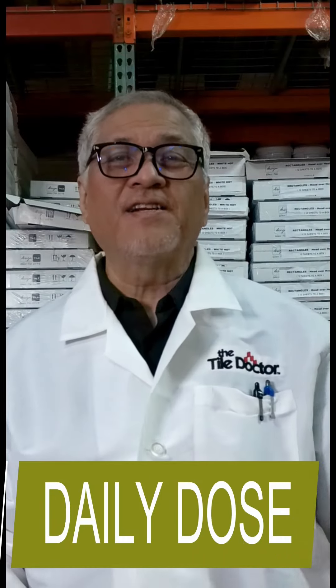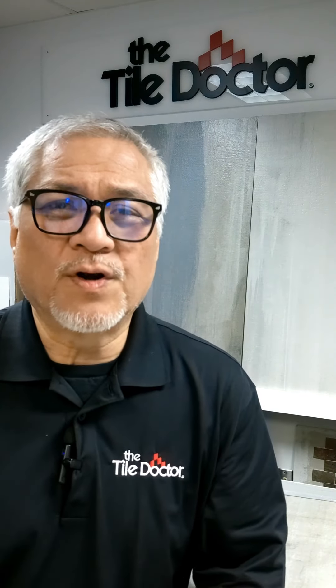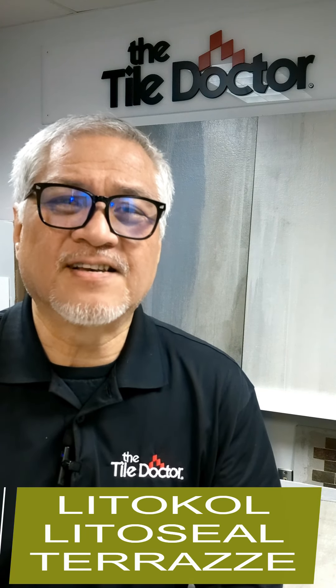Tile Doctor Trainer here with your Daily Dose. Hello there! Tile Doctor Trainer here with a few words about how to install LidoCol LidoSeal Terrazzi.